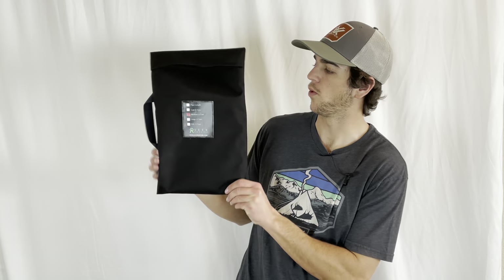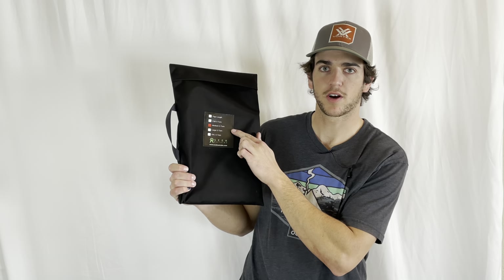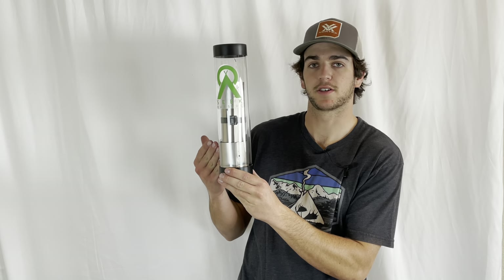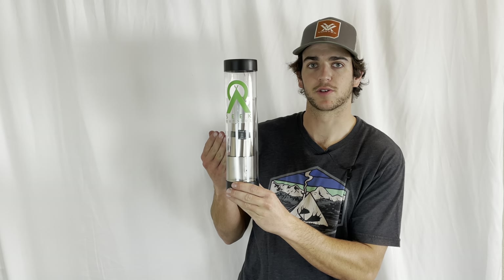When you first receive your medium U-turn stove, you're going to receive two pieces. One is this bag — it says 'medium U-turn' on it and it's going to have a few pieces of your stove in here. And then two, the stove pipe storage tube with stove pipe and other accessories for your U-turn stove.